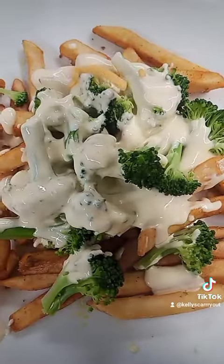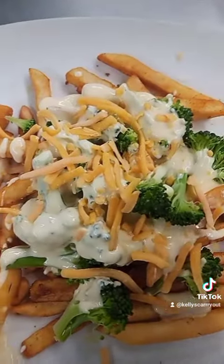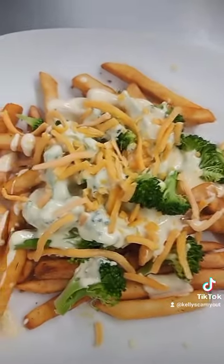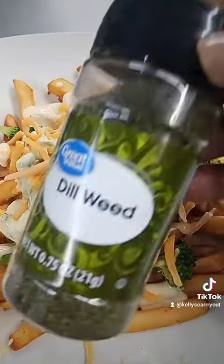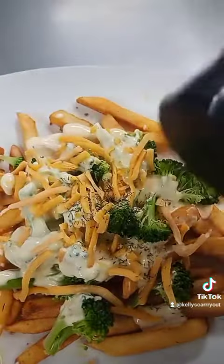Now, if we are not finished, I'm going to shred some cheese on top of it — it's going to be just like that. That's all going to stick together in a minute. I like dill weed, so I'm going to sprinkle some dill weed on top of that, just like that.